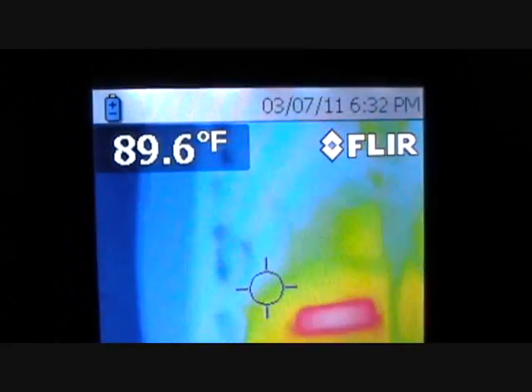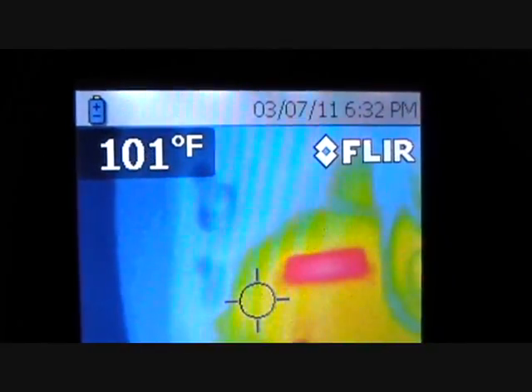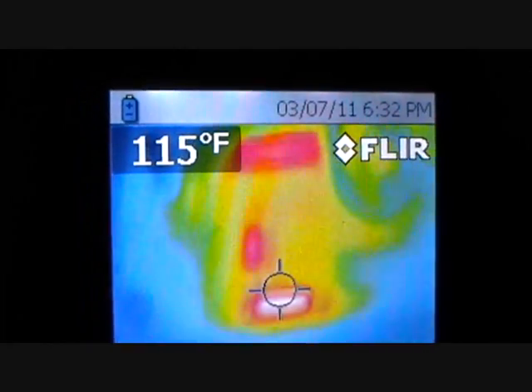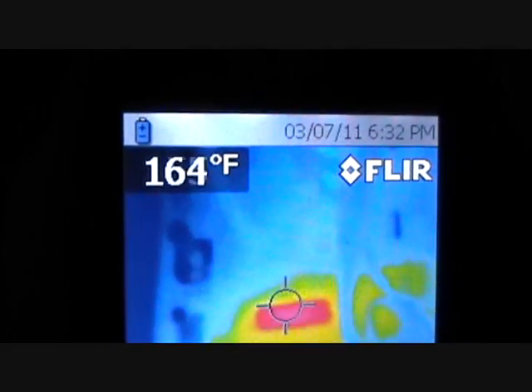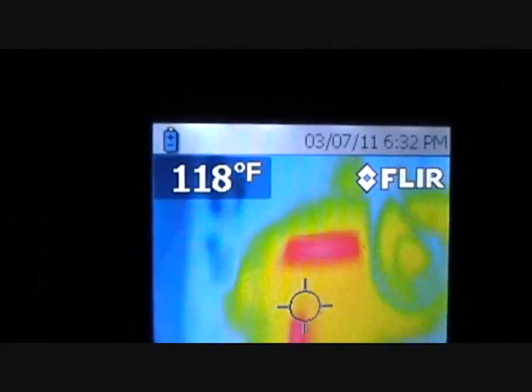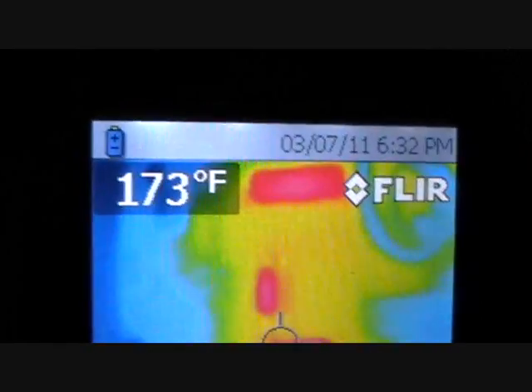As you can see, there are some hot spots in there — 160 degrees. And if you move the infrared camera out of the way, you can see where it's burning wiring right there.